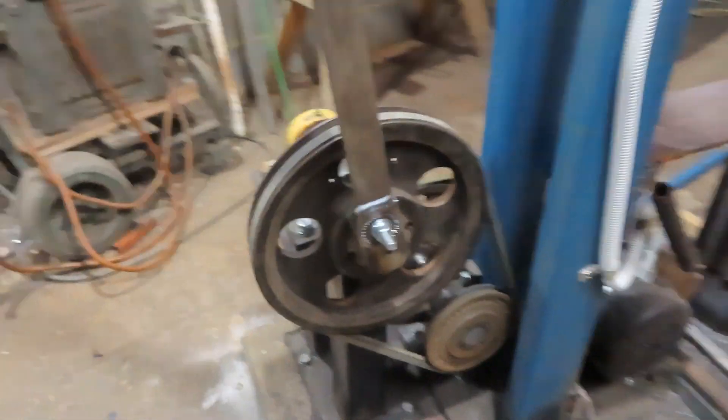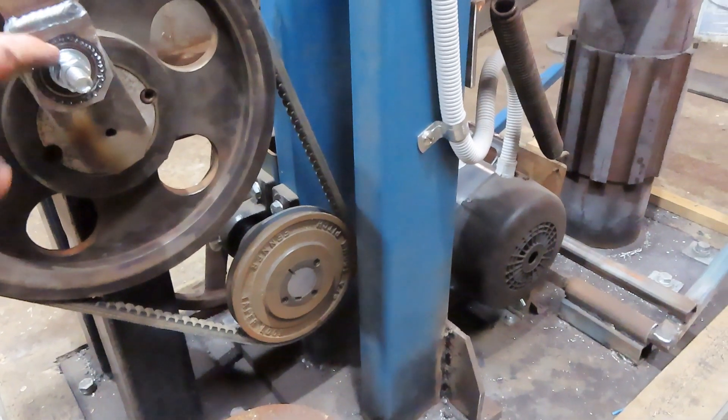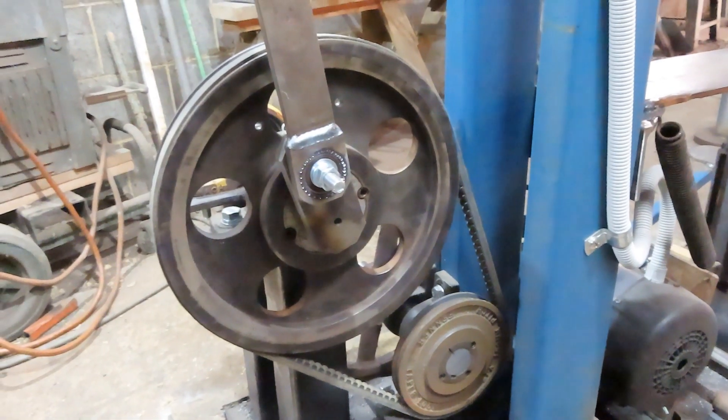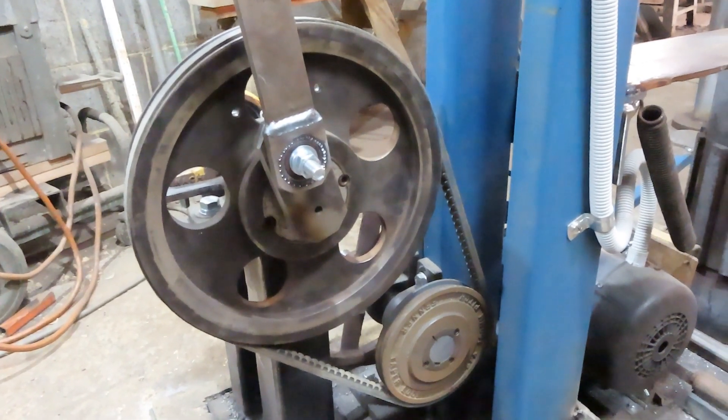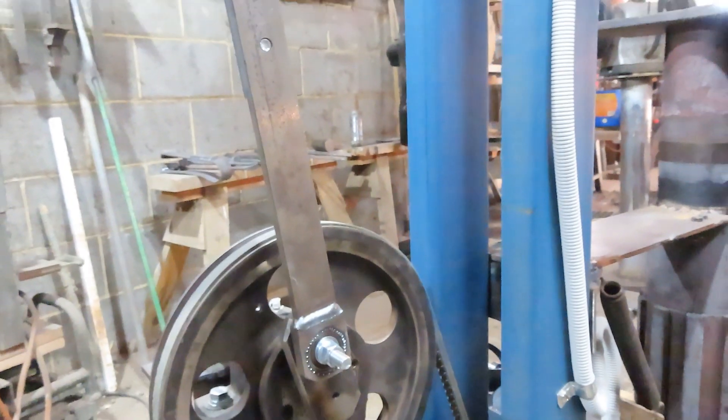With the bearing on here — this is the one that I blew out the first time I tried to run it — that's all working very well now. So that's about it.